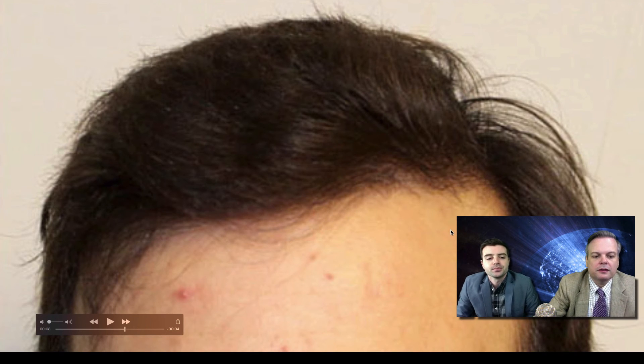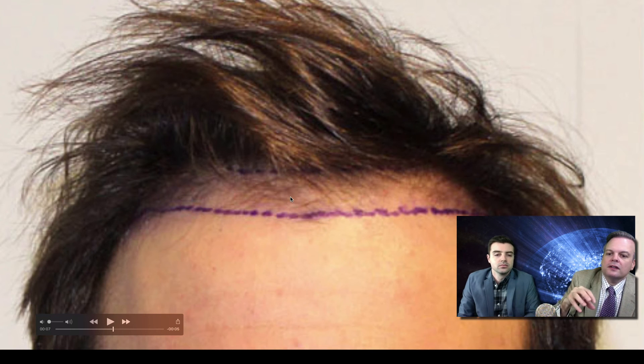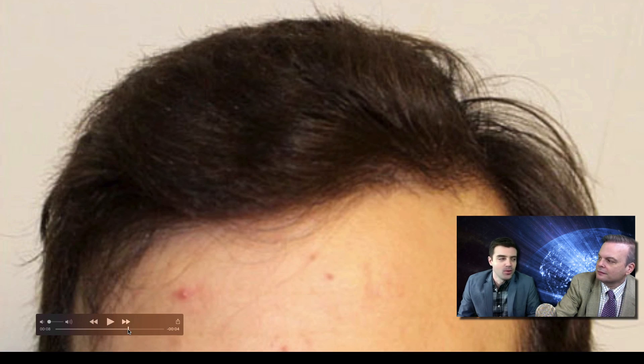Going back to the before picture — we're reflecting his hair backwards so you can see the bald area. When he dropped his hair forward, it looked very see-through with an unnatural look. If he could simply comb it over the front naturally, he wouldn't have bothered coming in. He got to a point where that just wasn't working anymore — a pretty common story. Much of the hair you see here is coming from the back, but that small bit of hair at the front can only be his hair transplants, with a mixture of original hair, our transplants, and some hair from the back.